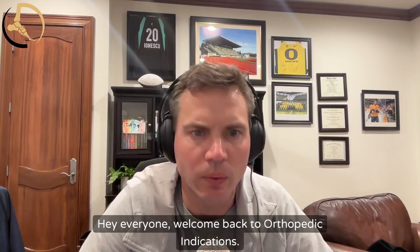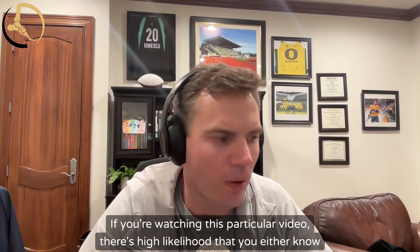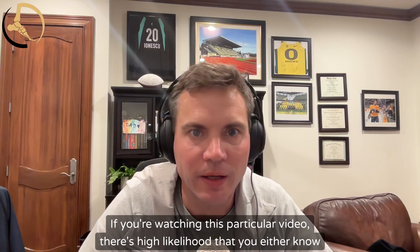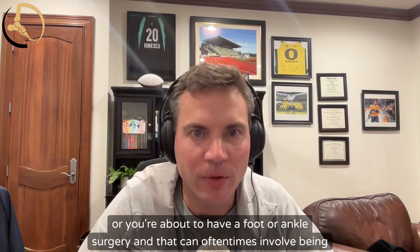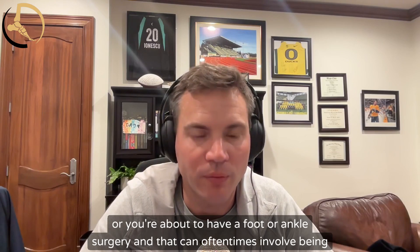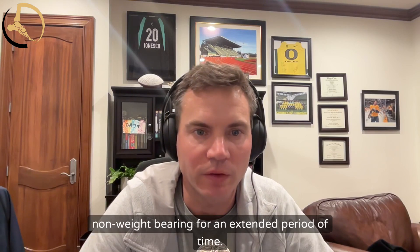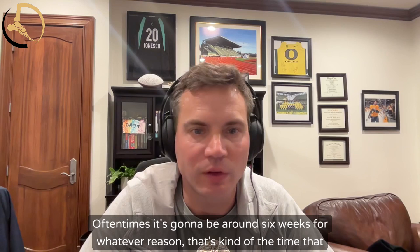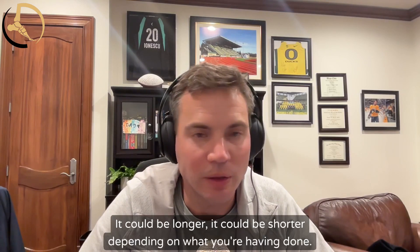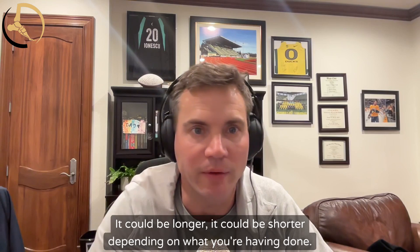Hey everyone, welcome back to Orthopedic Indications. If you're watching this particular video, there's a high likelihood that you either know or you're about to have foot or ankle surgery, and that can oftentimes involve being non-weight bearing for an extended period of time — often around six weeks, though it could be longer or shorter depending on what you're having done.